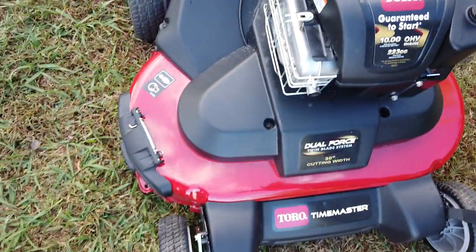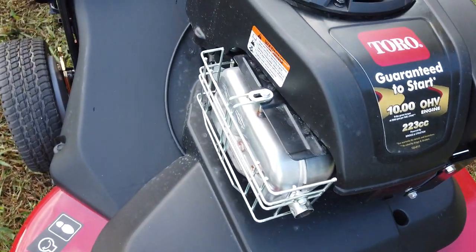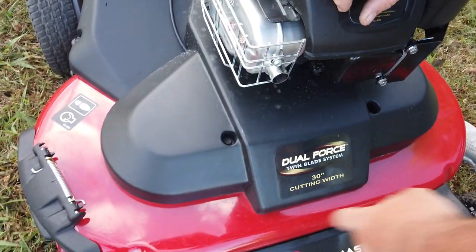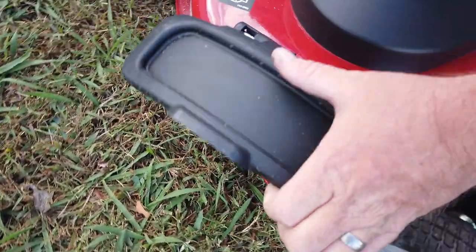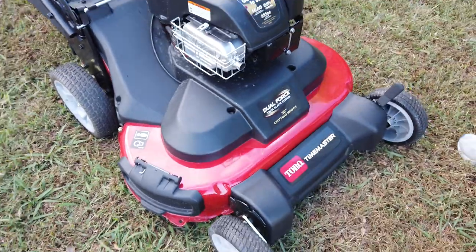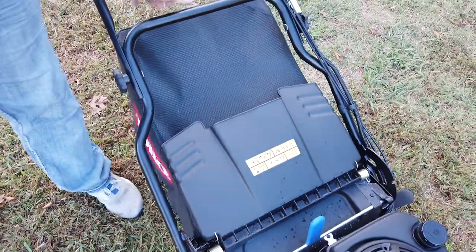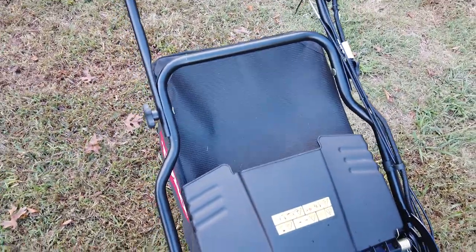The exhaust has a heat shield cage around it, which is very nice. It comes equipped with two mulching blades and it has the shoe blocker right here. It is a personal pace mower with a bagging system on it.